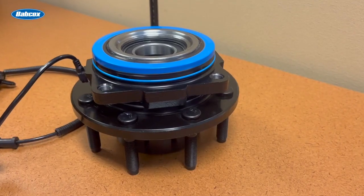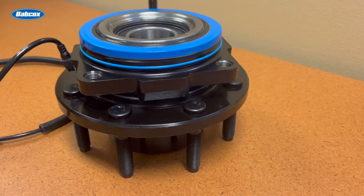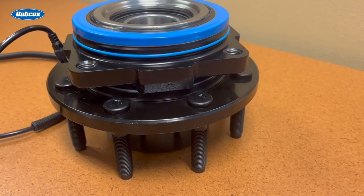What makes a quality hub unit that can stand up to the wheel forces, heat, and loads that put these critical wheel end components to the test? The hub spindle is a great place to start. Increasing the thickness of the flange on the spindle adds strength to protect it from warping under impacts and safeguards it against vibration due to run out.